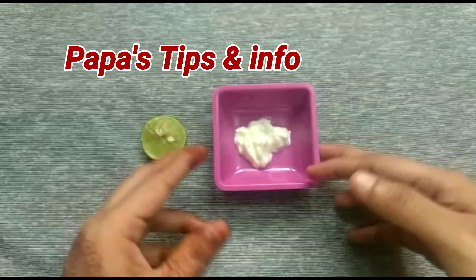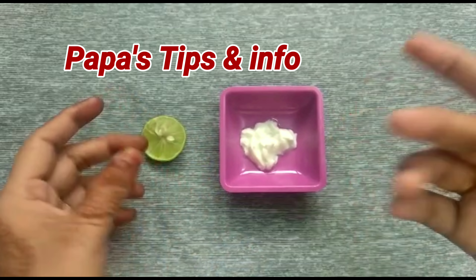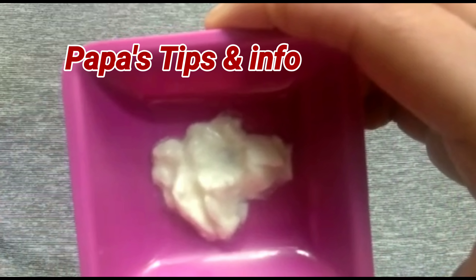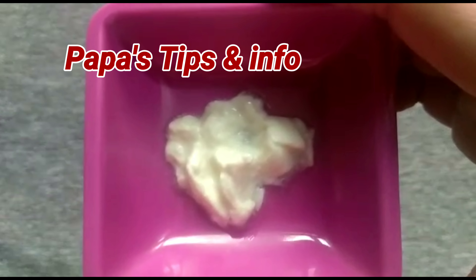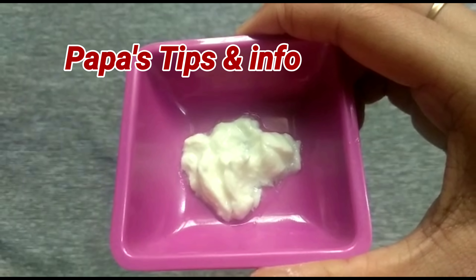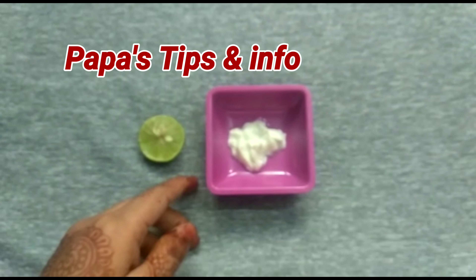If you want to put a curd here, and if you want to add yogurt, the good bacteria in the small intestine and large intestine — it's very healthy.